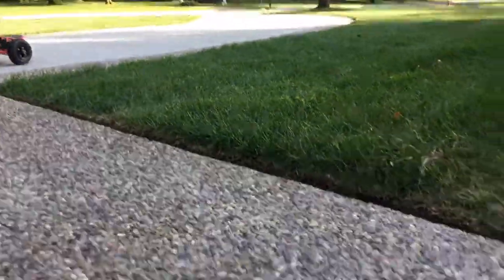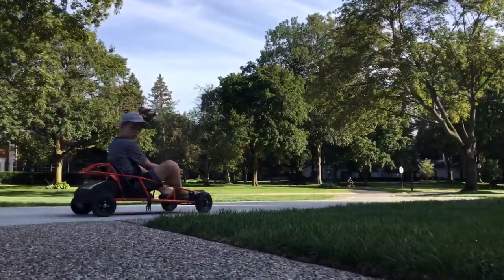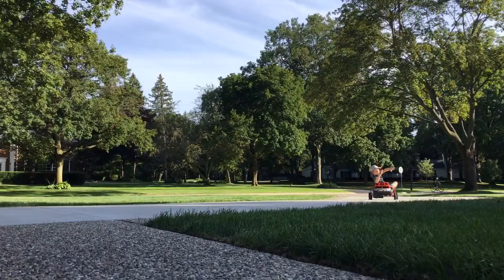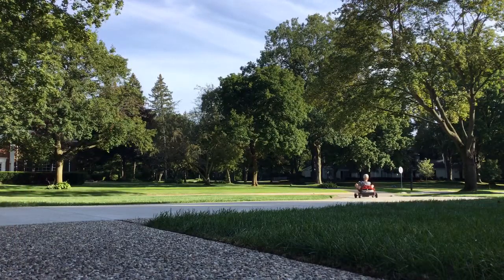Okay guys, so Tommy's gonna go. Did you catch it?